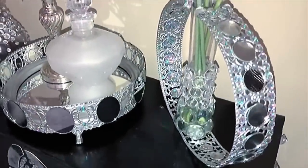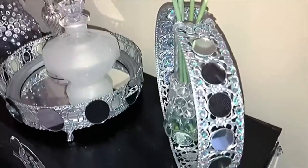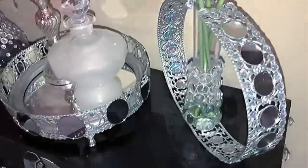I forgot to mention that I added gems inside the trim for the flower vase to hide the back of the mirrors.